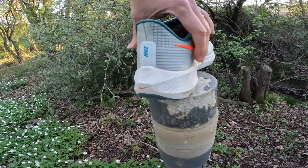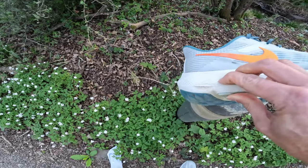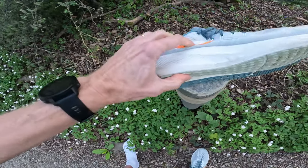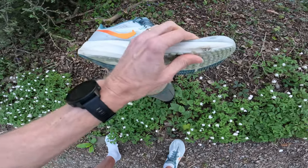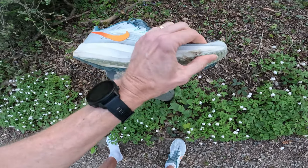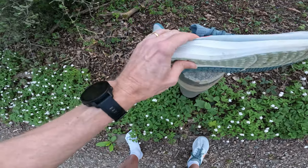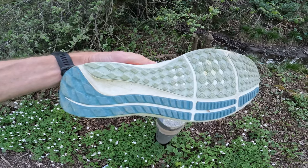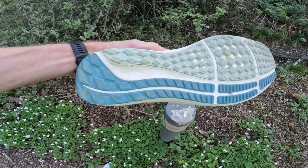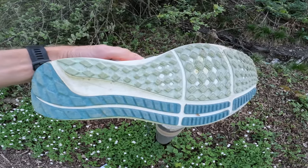This React foam — to touch it feels fairly soft, but just trying to push it in, there's a bit of give there, and you can see why it feels such a firm ride by modern-day standards. The outsole has changed a bit but it's the traditional Pegasus crash rails, with the darker green and lighter green on this one.